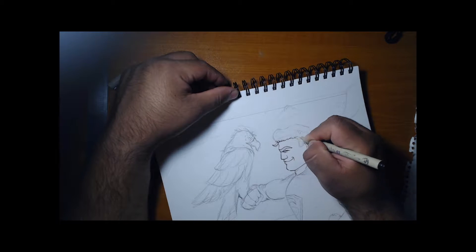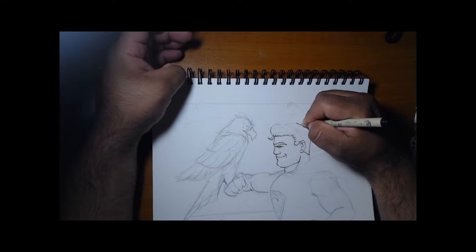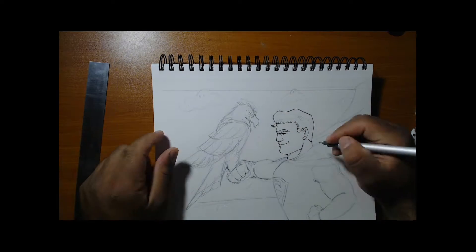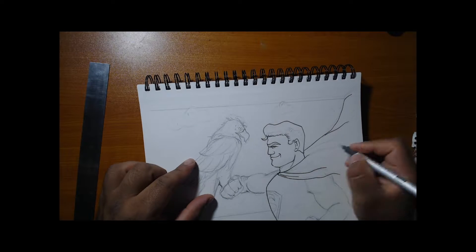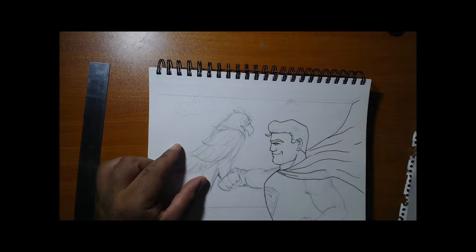So we could catch up — last week we didn't really post anything. We want to start doing more videos, so we could even start doing quick sketches like this, like the Flash from last time.